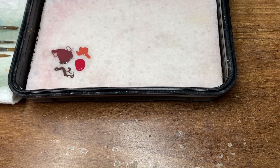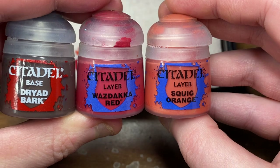The three colors we're going to need today are Dryad Bark, Wise Deco Red, and Squeak Orange from the Citadel range.